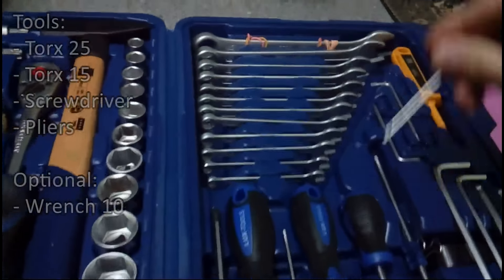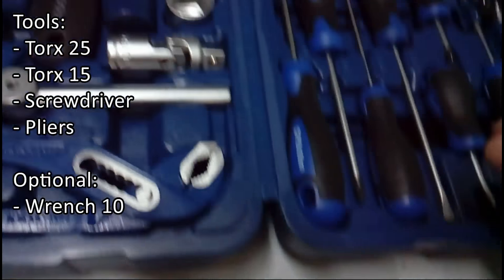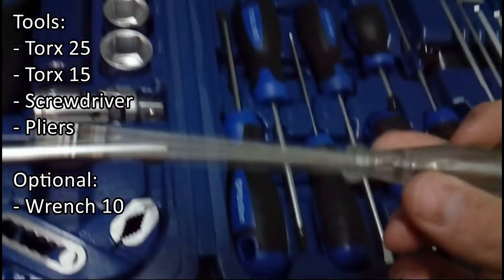What you need for this job is Torx 25, Torx 15, a screwdriver, and some pliers.